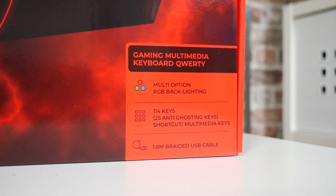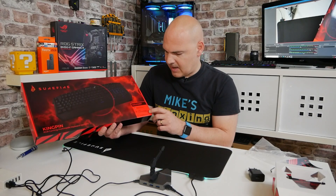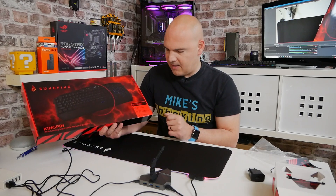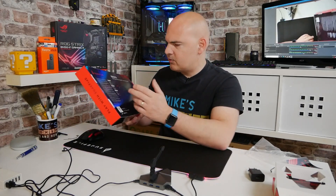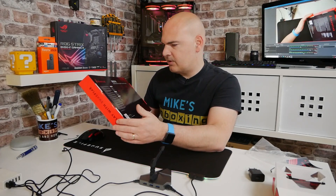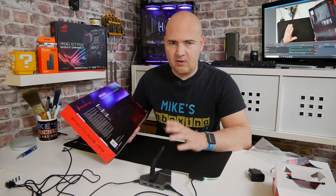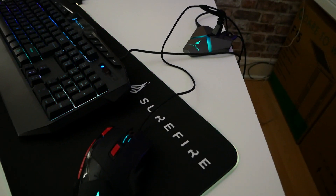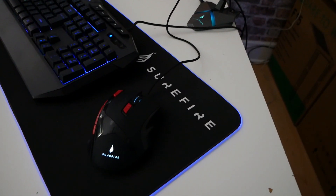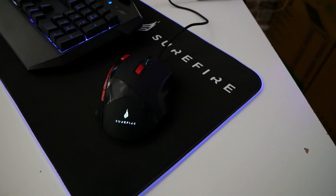We've got RGB lighting, 114 keys, and 25-key anti-ghosting. You've also got shortcut keys and a 1.8-metre cable. Compatible with Windows 10, Windows 8, Windows 7. All of these items are compatible with pretty much everything via USB. So if you're using this for a console or for your desktop PC, it should be absolutely fine. If you've got any comments or questions regarding that, do let us know in the comment section, or you can reach out to Surefire themselves.